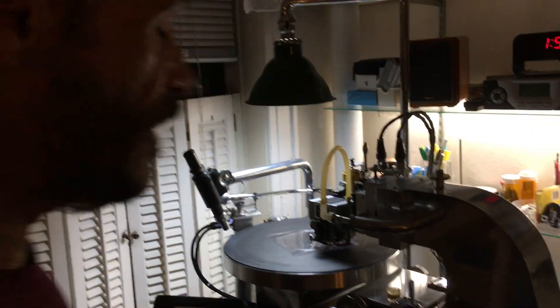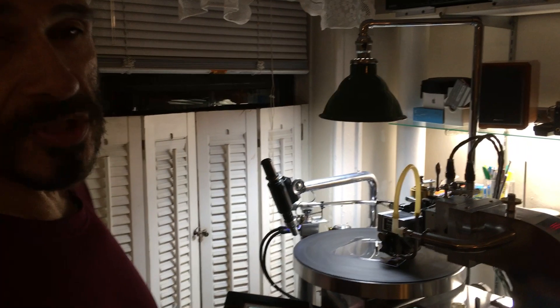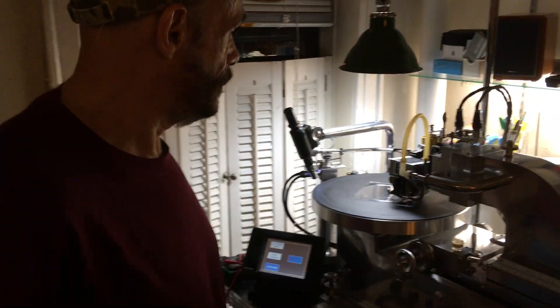This big machine here reminds me of the soundscriber that I used to have when I was 17 years old. We're in Boston, so there's no need to use the vacuum.